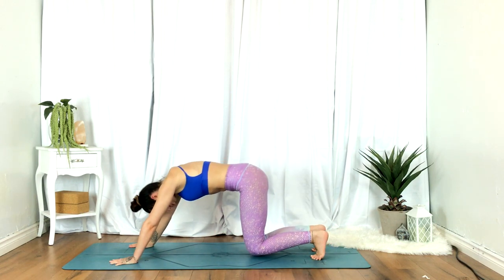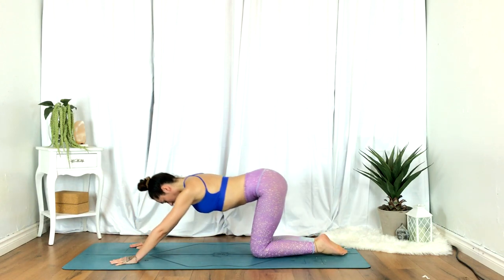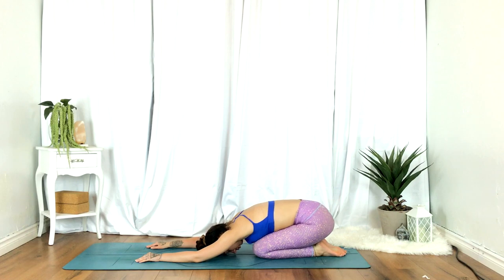Drop the knees — forehead, chin, or cheek to the mat for child's pose. Softening the shoulders and upper back. Drawing the breath into the belly. Exhale, softening the hips.